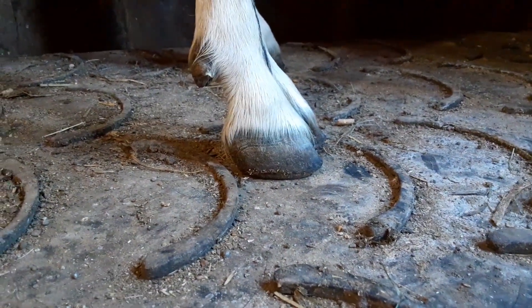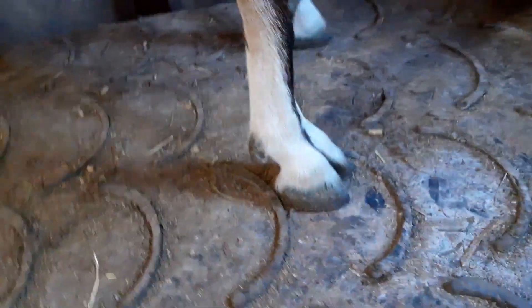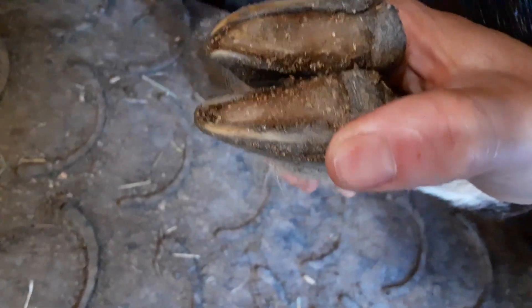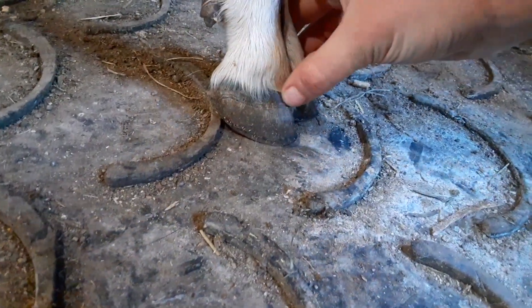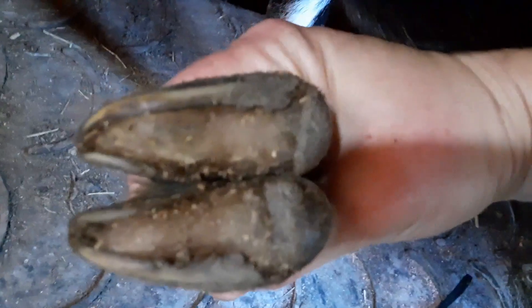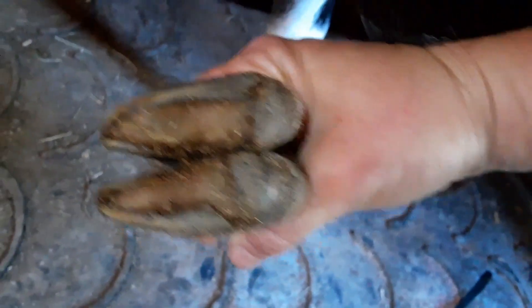Her front hooves are absolutely gorgeous and might not even need trimming. It's common that goats, depending on their environment, may or may not need trimming on a certain schedule. Oh — they could use a little bit. See, there's still some fold-over on the edges that we want to get rid of. That's why it's important to take a look at this point and not when they have elf shoes going on and are obviously deformed. From the outside her hooves look pretty good, but as soon as they're picked up — oh, that's not so pretty — lovely little pockets for bacteria and fungus to hang out in. Let's get that cleaned up.